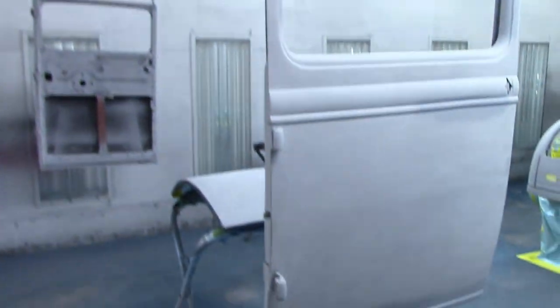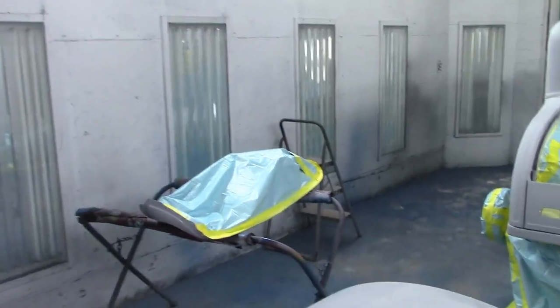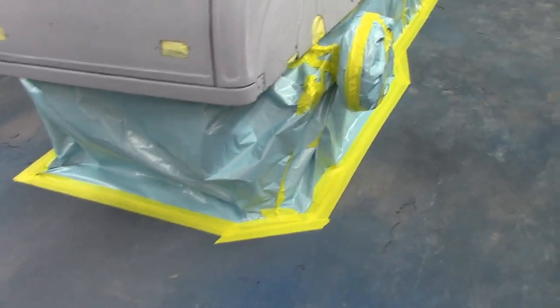Still got to set a few things up in here. Doors are hanging up. Got my deck lid there. Got my cowl over there. Got to set it up properly. Got my vent — remember I put a 32 forward vent in it. There she is, masked up. Taped right to the ground too.